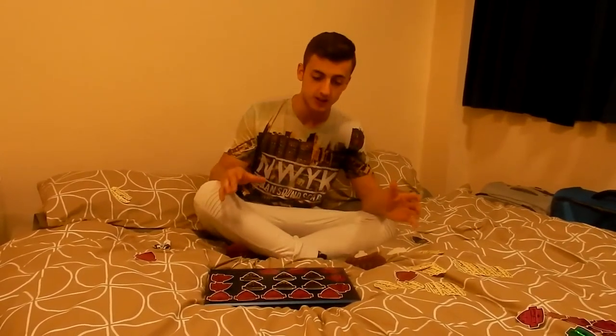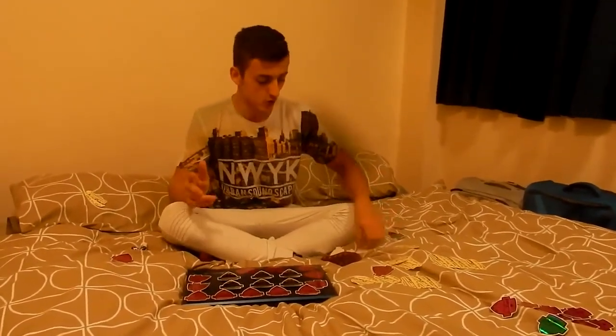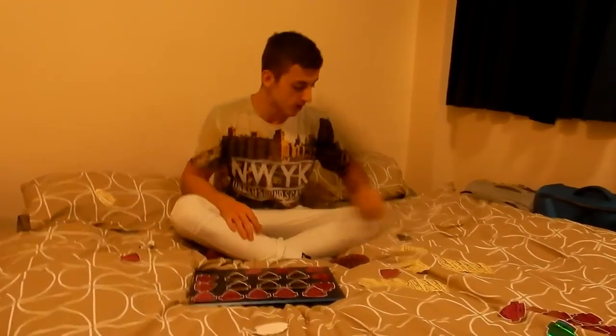I know this might get a little bit boring just being sped up putting stickers on there, so I'll put the time on the screen so it doesn't really matter when it's going to be finished - just in case anyone wants to skip through to see the final result.